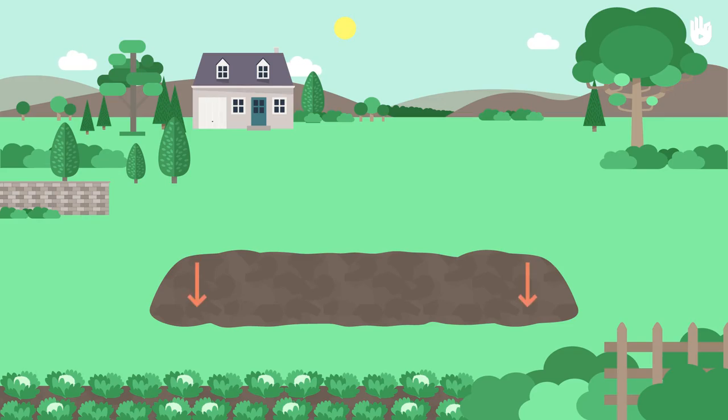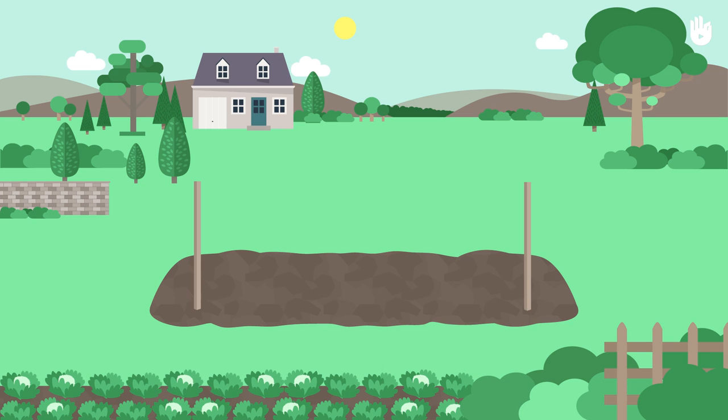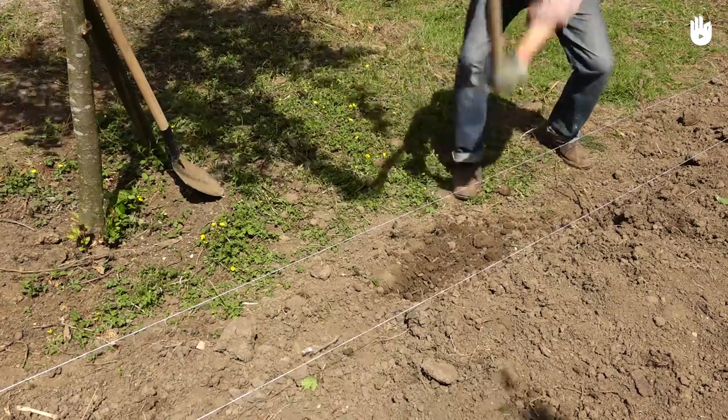Step 1. Mark the place in which you want to dig the foundations. Place the wooden stakes into the soil at each end of the future wall. Stretch the string and attach it to the stakes. Measure the width of the foundations — in this case, our foundations are 50 centimeters in width. Mark this line in the same way.